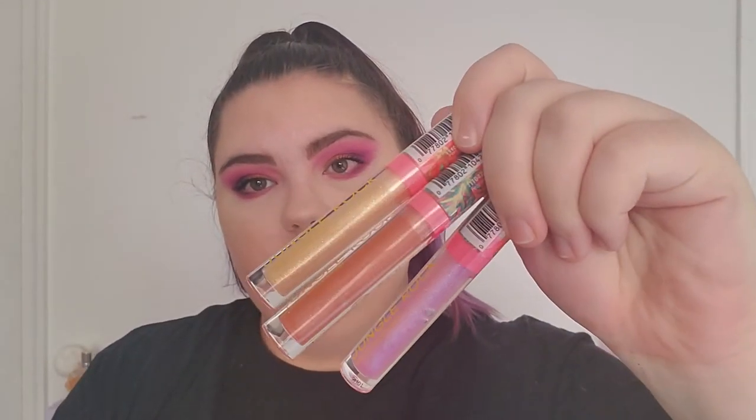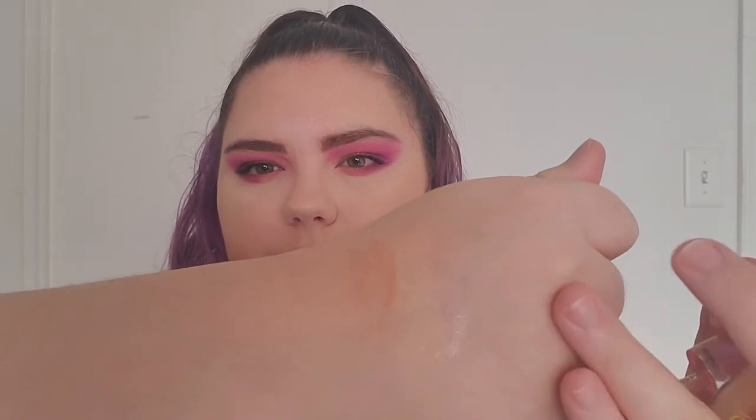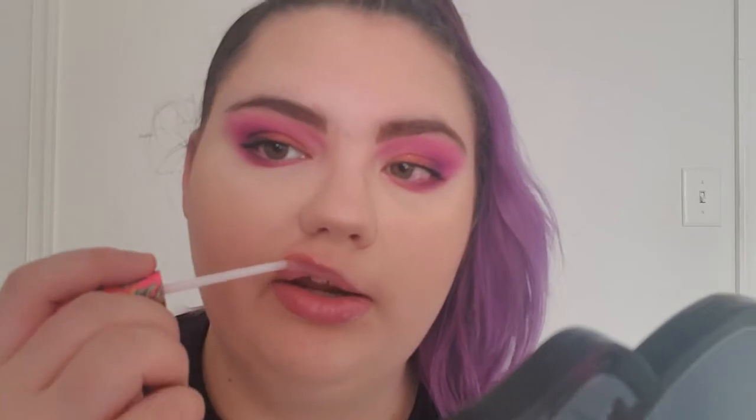Next we have three different glosses. We have the pink one, the yellow one, and the more nude one. They're very sheer, but it's a lip gloss. I'm gonna wear the pink one — I'm obsessed with glosses right now. I'm going to try on Freaky, which is the pink one. Wow, I like this gloss. I feel like the pink suits it. Wow, I like my makeup.